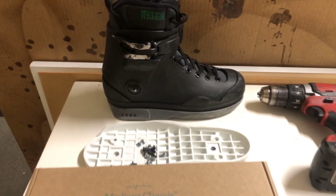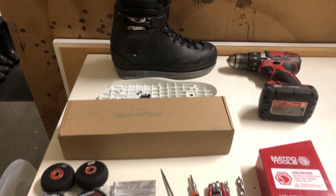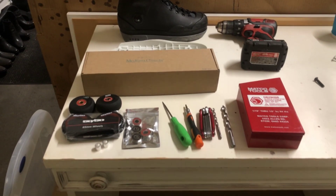Hey there YouTube, today we'll be doing a how-to video on the USD Sway Soul Plate Mod on Them Skates' 909 and 908 model.